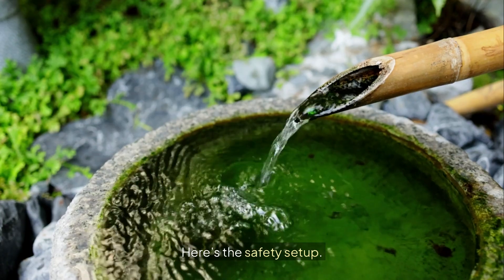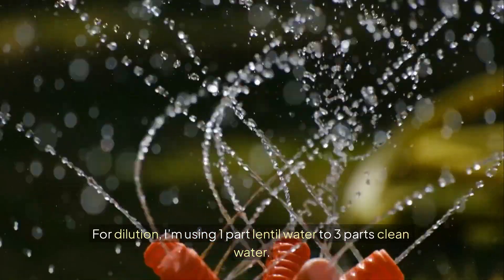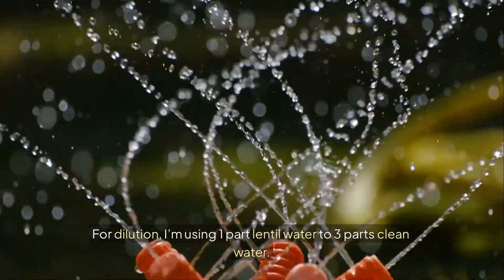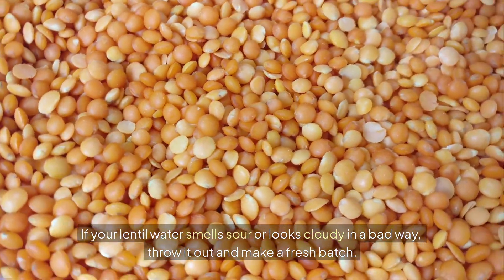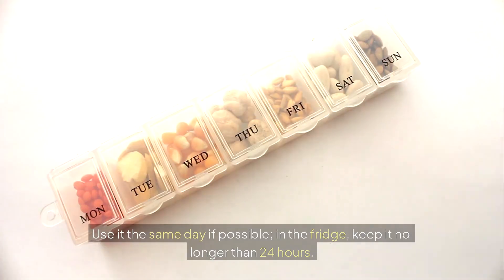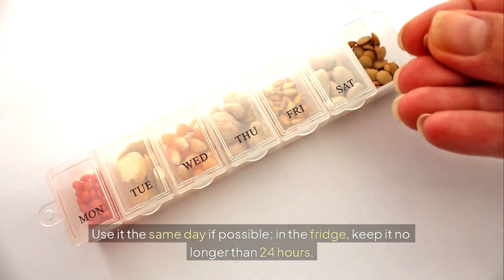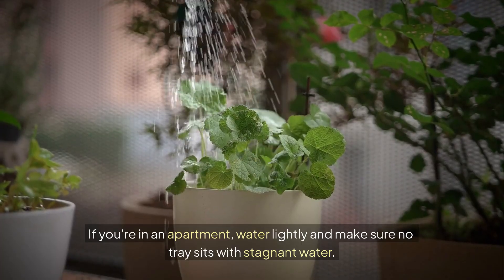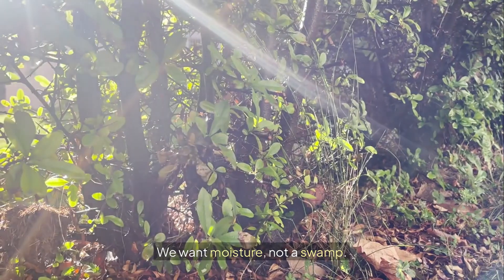Here's the safety setup. Strain the water so there's no pulp. For dilution, I'm using one part lentil water to three parts clean water. If your lentil water smells sour or looks cloudy in a bad way, throw it out and make a fresh batch. Use it the same day if possible. In the fridge, keep it no longer than 24 hours. If you're in an apartment, water lightly and make sure no tray sits with stagnant water. We want moisture, not a swamp.